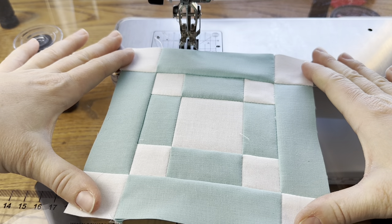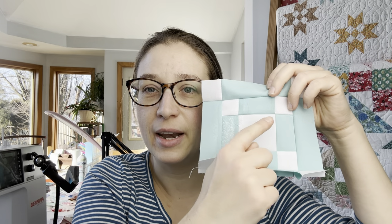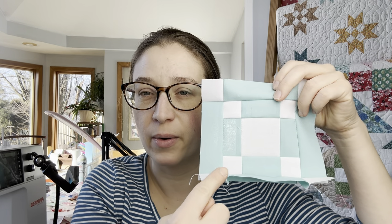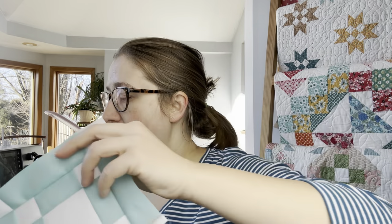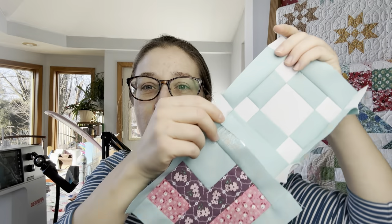And this is what our chain block looks like. This is a non-scrappy version. In the original quilt when I designed it, the center is a four-patch in two different colors — one color has a diagonal going this way and the other has a diagonal going the other way. I'm choosing white for my chains and blue for my background, which is really different from the first one I made — pink and red with a white background. These chain blocks will sit side by side with the heart blocks, and the chains will frame around the hearts.